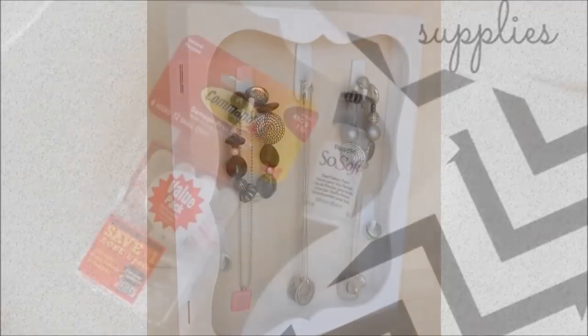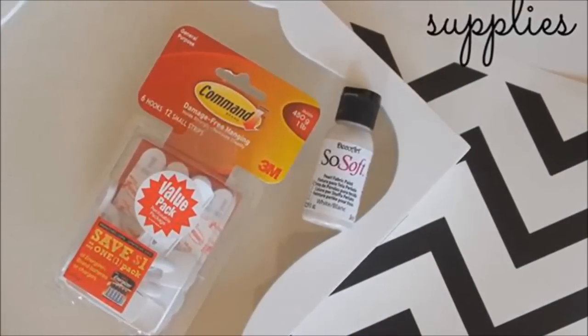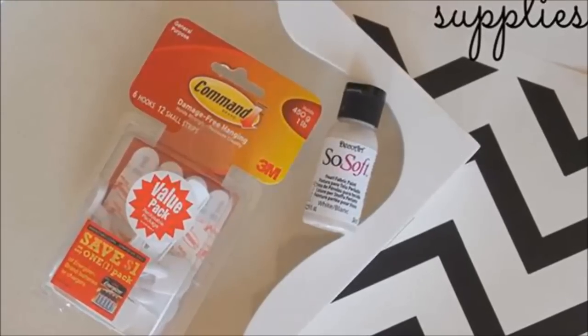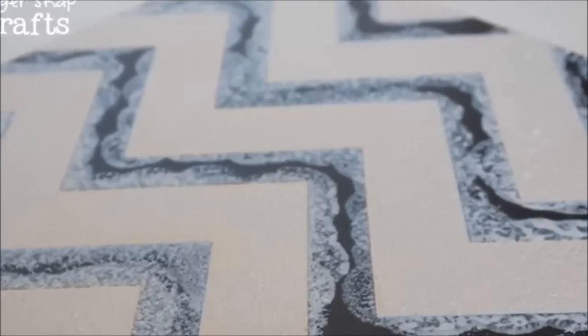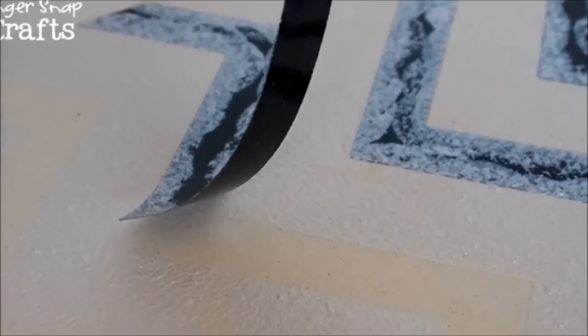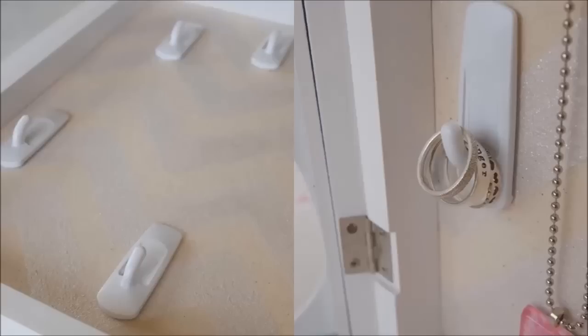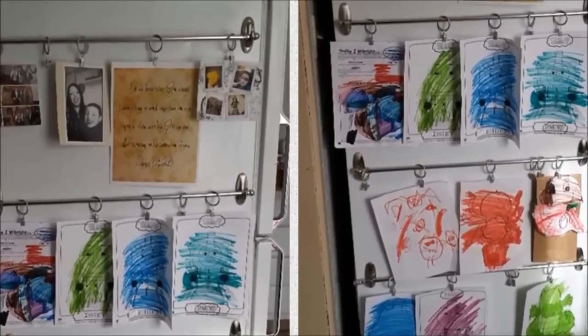For the shadow box project, you will need a shadow box, vinyl, 3M command hooks, and DecoArt Soft Fabric Paint. First, apply the vinyl on the cloth-covered board and tap the paint onto it. Before the paint is even dry, carefully and slowly remove the vinyl. After the paint dries, place the command hooks exactly how you want them, hang up your jewelry, and you're done.